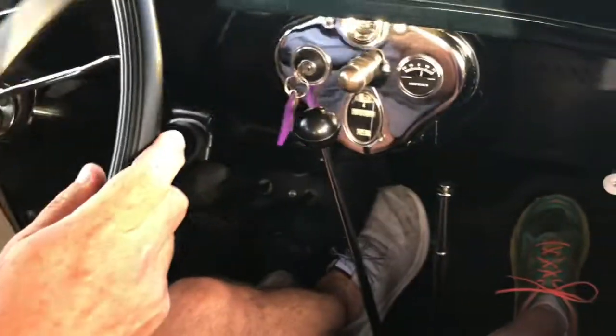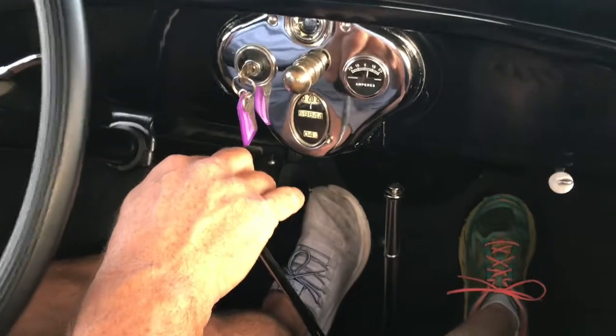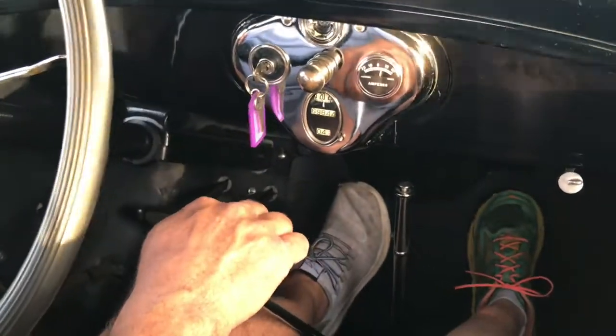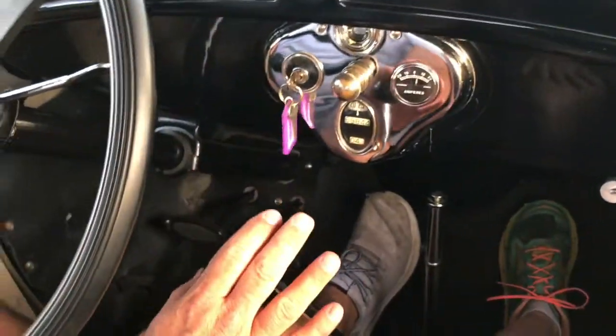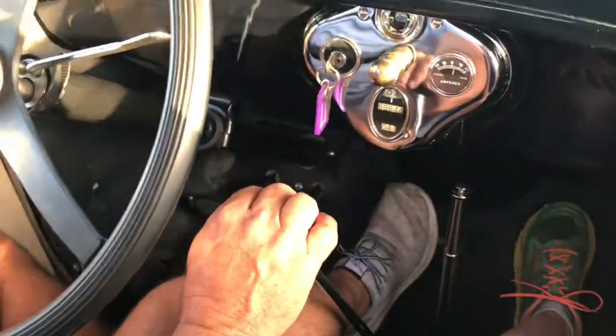Again, upshifting you don't double clutch. If you have to double clutch, your transmission is messed up — it should just slide right into gear without double clutching. Just go slow, that's the main thing. A lot of people try to speed shift these and you can't. You have to take your time.